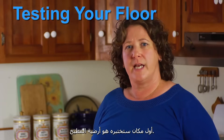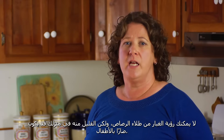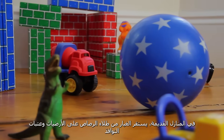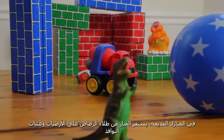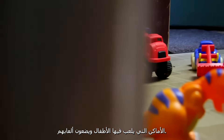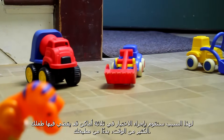The first place you'll test is the kitchen floor. You can't see dust from lead paint, but just a tiny bit in your home can be harmful for children. In old homes, dust from lead paint settles on floors and window sills, the places where kids play and put their toys. That's why you'll test in three places where your child may spend a lot of time, starting in your kitchen.